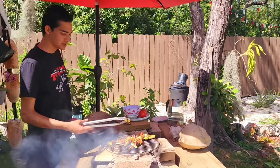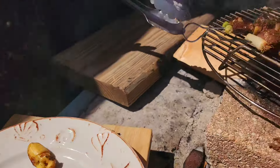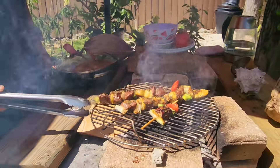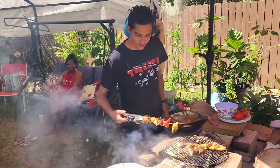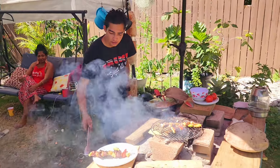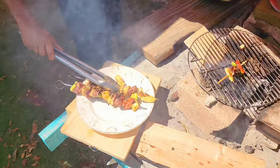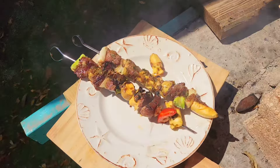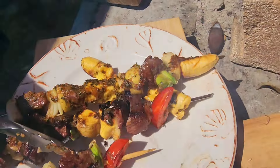Here we go everybody — we're going to take off this plantain, nice and seared. We'll take off one of these skewers. It's nice and medium rare, like I told mommy likes it — medium rare to medium well. The onions are cooked, the green onions are seared, the tomatoes are nice and juicy, and the potatoes are cooked.